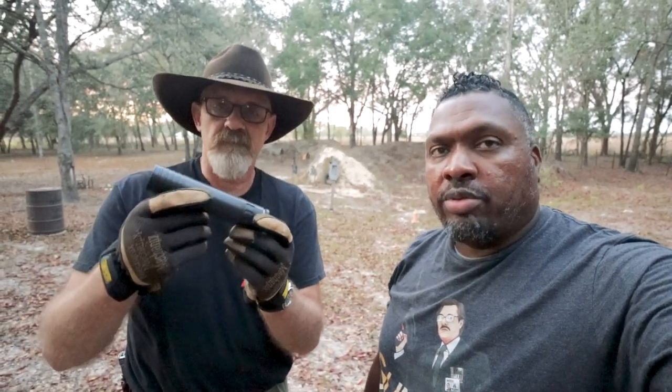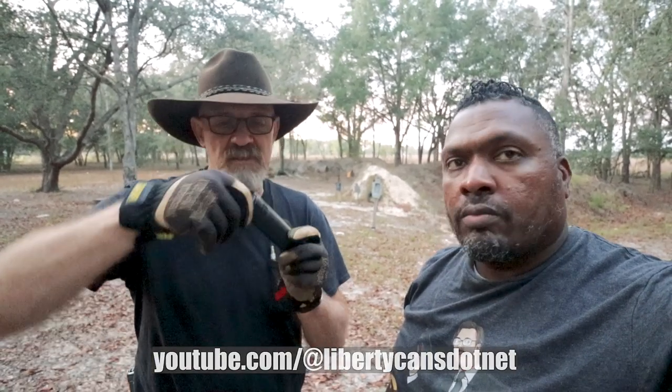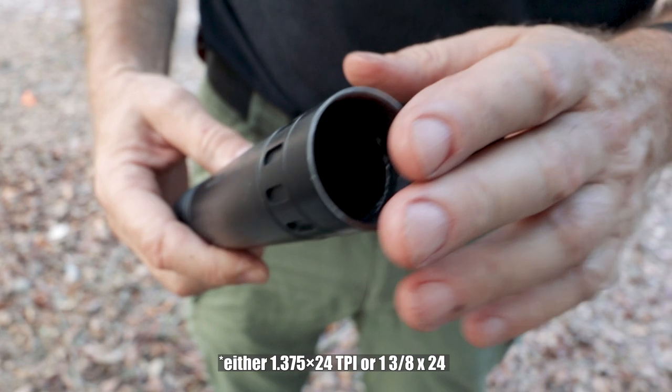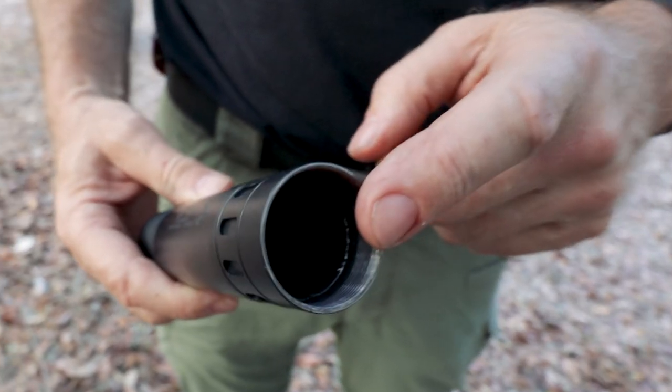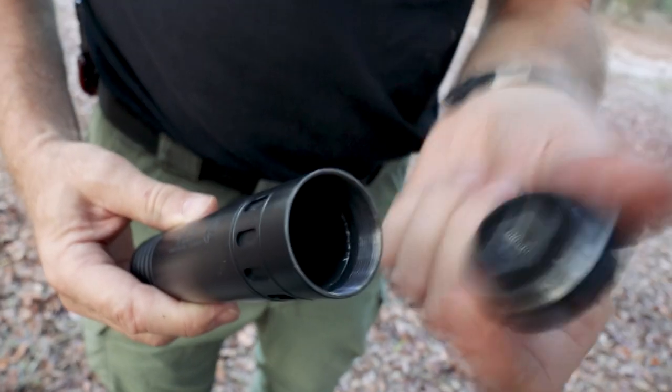Give us the rundown on the new can. What's the thought process behind this? This is an all-titanium 556 suppressor to keep the weight down. It has a bunch of features, but the real magic is in the 1-3/8x24 standard threaded socket on the back — what I call the universal suppressor standard, or universal silencer standard. So you guys are making your can to this.